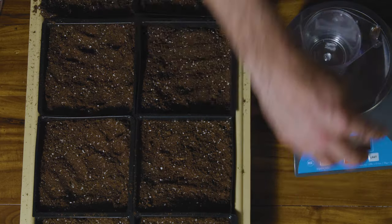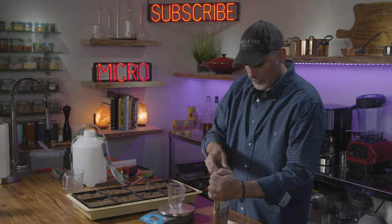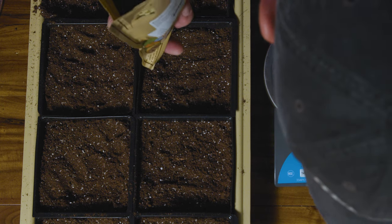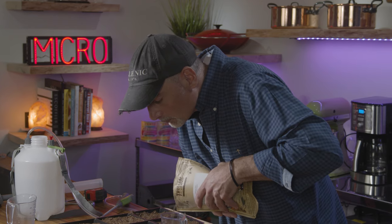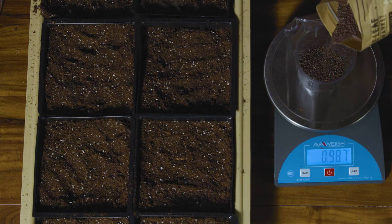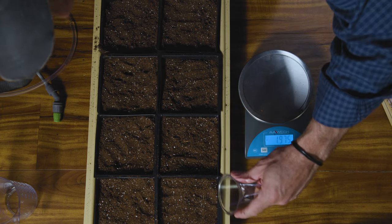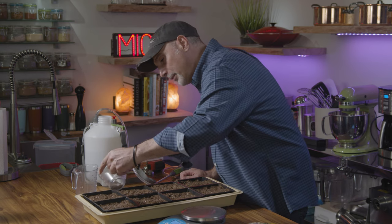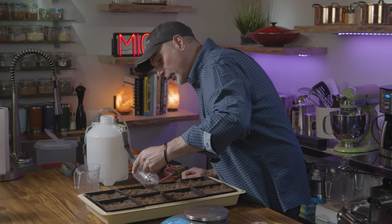Zero out the scale and weigh out your seeds. These are organic broccoli seeds — set to ounces — and we're putting in one ounce. Larger seeds like peas or radishes usually need to be soaked first. The key is to spread them out evenly so they don't bunch up in one spot. It's not an exact science and they can cluster a little, but you don't want big clusters because the leaves will crowd each other out when they start collecting light.